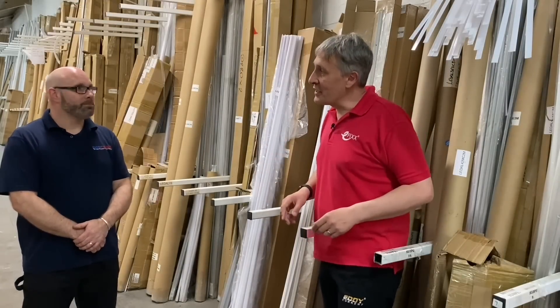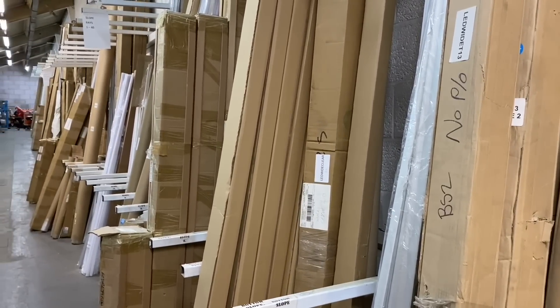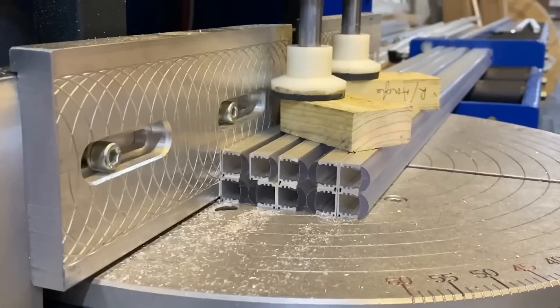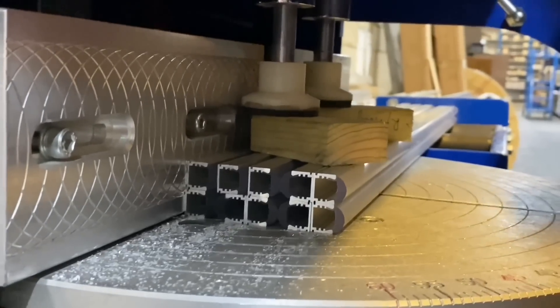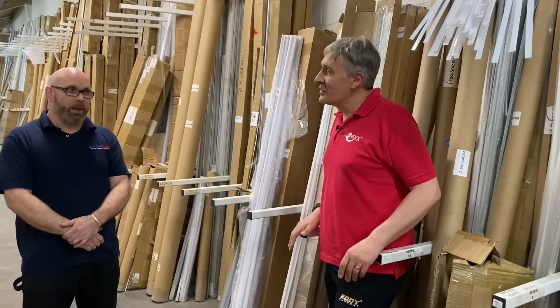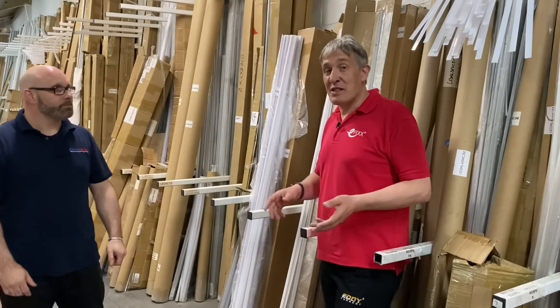We've left the workshop to come to this part of the warehouse. This is where they store all the LED extrusions - it's a pretty big range, and I'm amazed how many different types of profiles there are for LED tape. They cut them here to the exact size using a special saw just for cutting aluminium LED profiles and extrusions. They cut multiples all in one go, all perfectly clean and neat - a technique that's difficult to replicate on site.